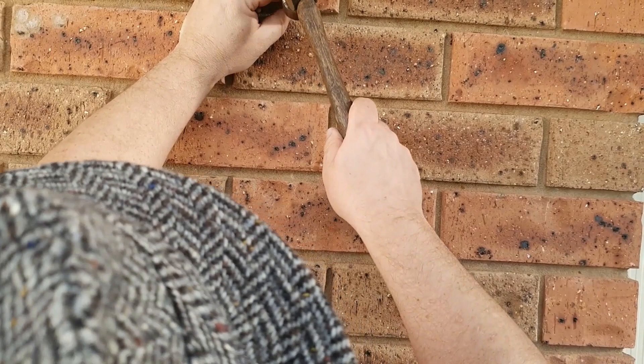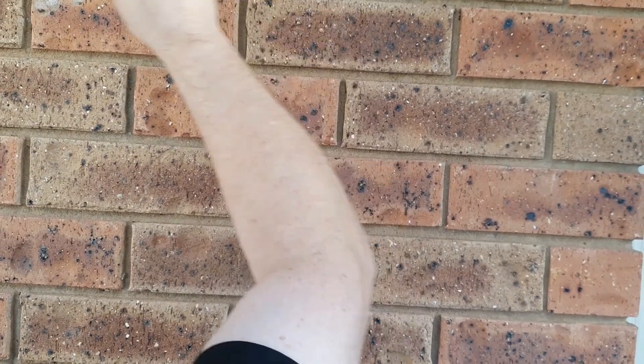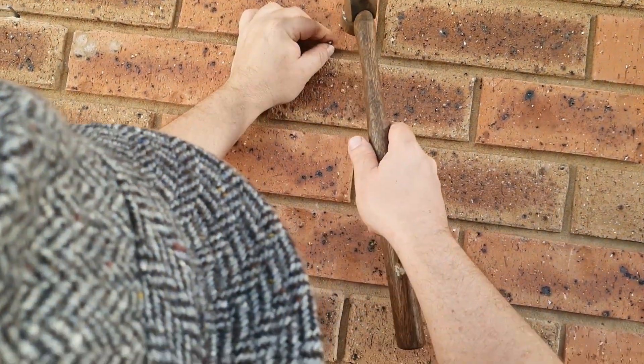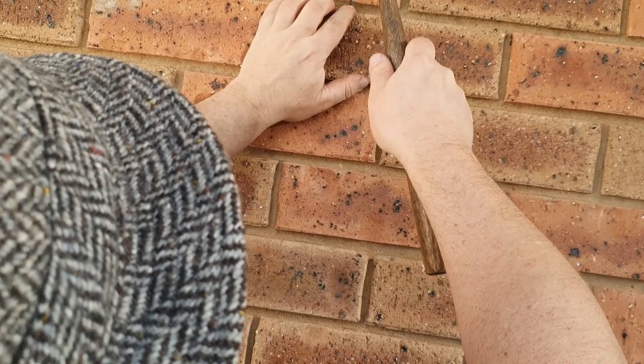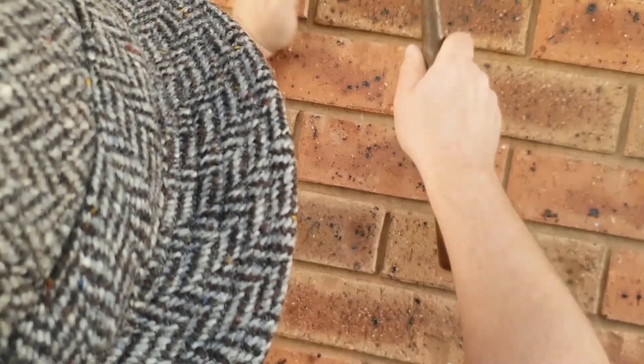I think we might just tap it in and call it good enough. Is that enough? It's not very good — that one's in good enough. Are you happy? This is your thing we're hanging. Yes. It has to go in though. Well, I guess that's one way to do it.